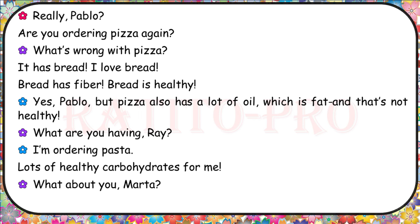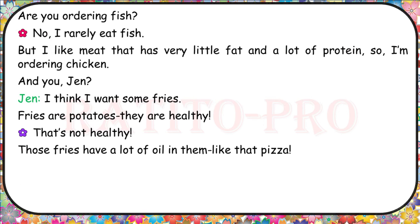What are you having, Ray? I'm ordering pasta — lots of healthy carbohydrates for me. What about you, Marta? Are you ordering fish? No, I rarely eat fish. But I like meat that has very little fat and a lot of protein, so I'm ordering chicken. And you, Jen? I think I want some fries. Fries are potatoes, they are healthy. That's not healthy — those fries have a lot of oil in them, like that pizza.